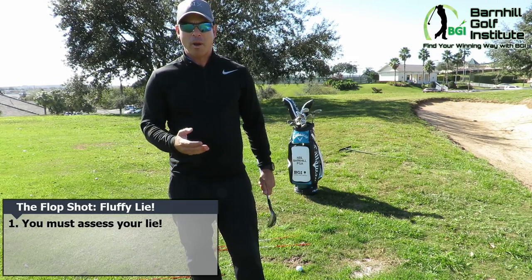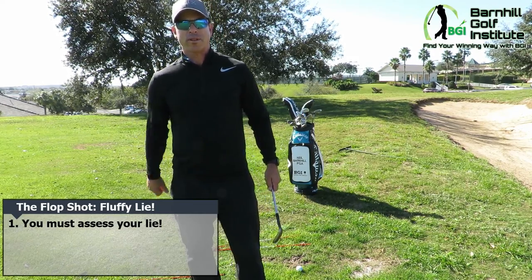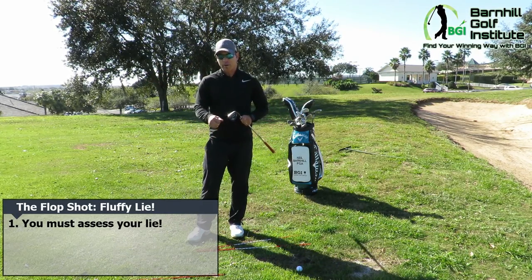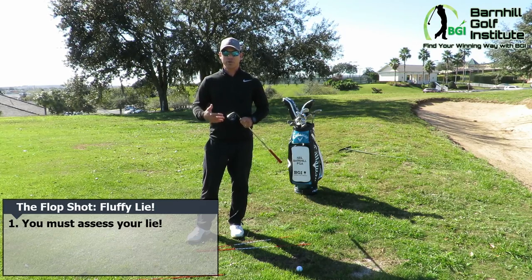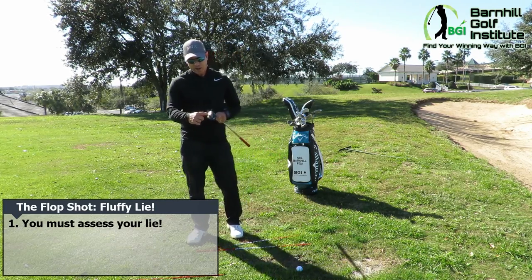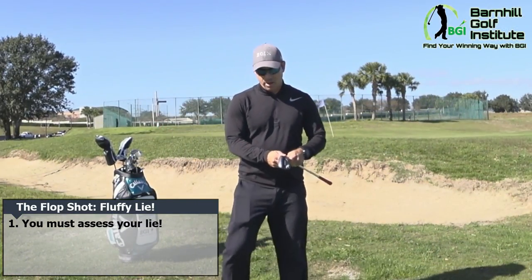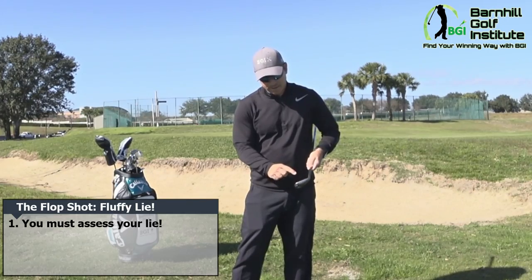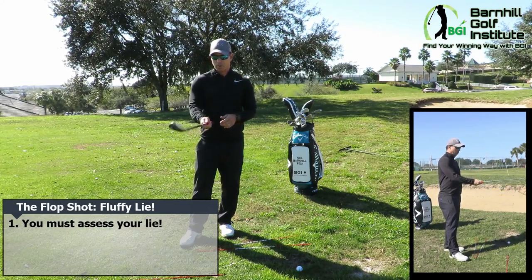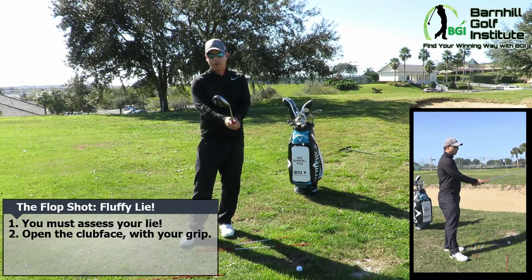This is a common situation when the ball is sitting up in that first cut of rough around the green. I've got a 58-degree wedge with 12 degrees of bounce — you could use a 60, 62, or 64 degree. What's significant here is we're going to be hitting it with the bounce of the club, not the leading edge. When we set up, we're going to open that club face first and then take our grip after we open the club face.